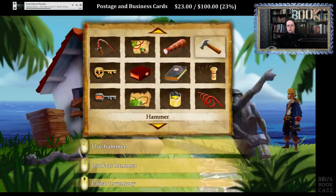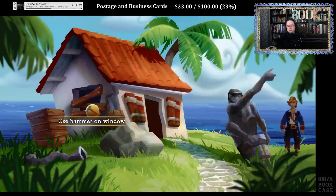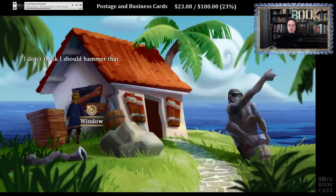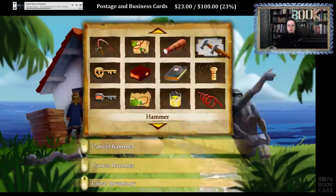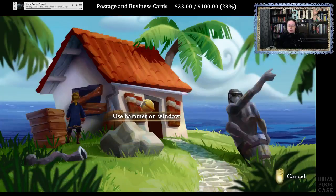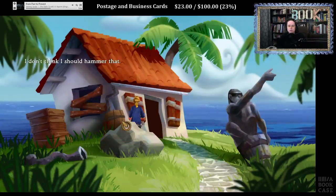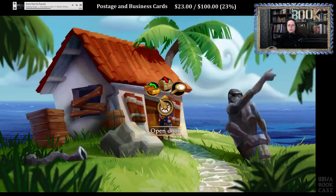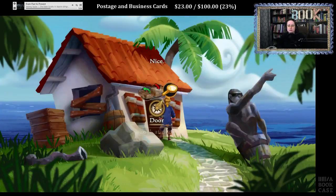Do we still have the hammer? We do. I don't think I should hammer that — that's expensive though. Look, he's got a rain barrel. Nice.